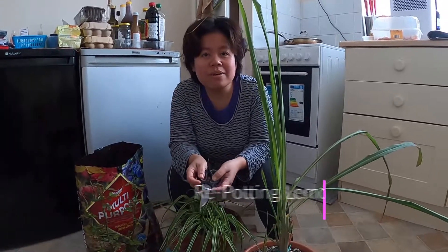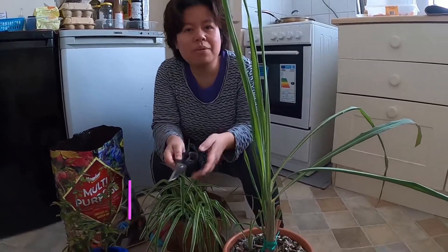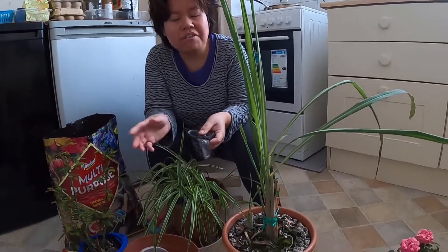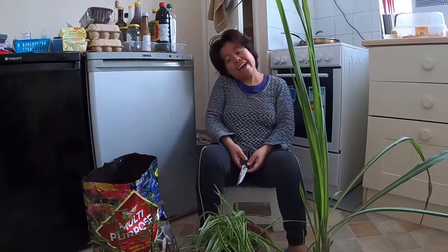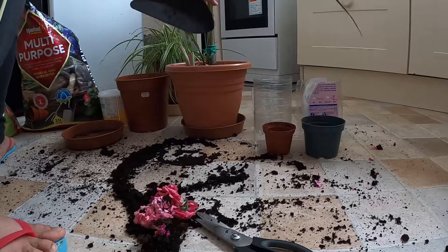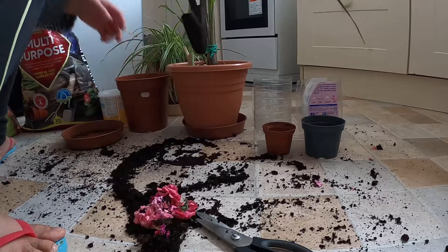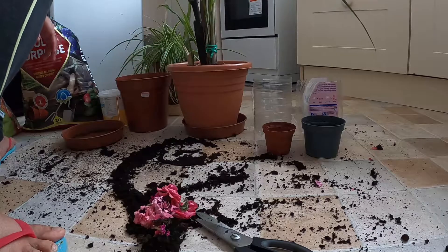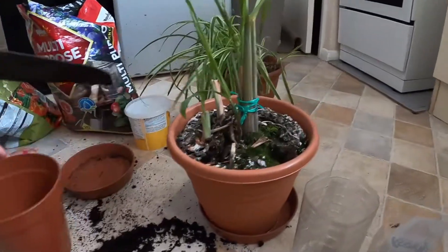Hello everyone, welcome back to our channel GRMTL. Today our vlog is all about repotting my lemongrass. We are repotting our plants — this is lemongrass — so I put soil in first.